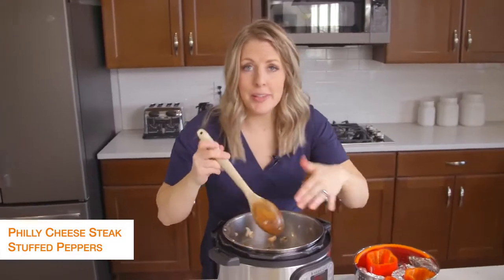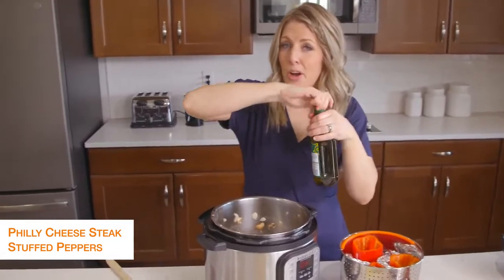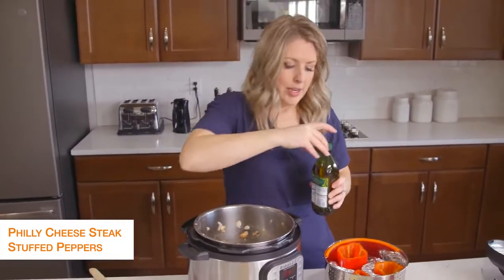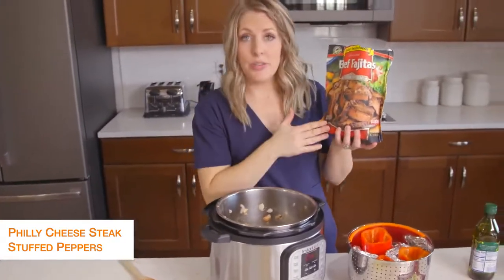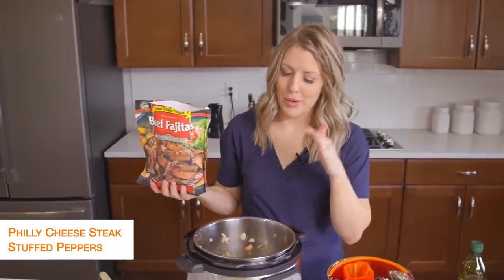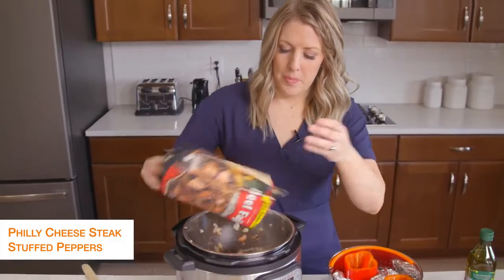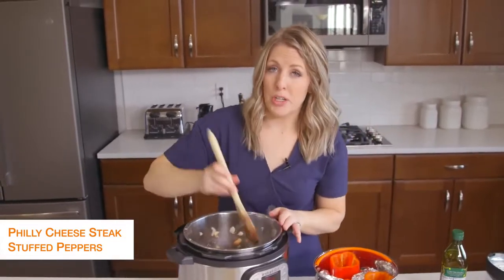I'm going to put it back in — it's okay if there's a little bit left because we're just going to cook up the steak now. I'm going to add just a little bit more olive oil to the bottom. I did pre-cooked steak, but you can also get steak that's already pre-cut from the butcher — however you like your Philly cheesesteaks, use that kind of meat. Since this is pre-cooked, I pretty much just have to warm it up, but if you get some from the butcher, make sure it's cooked all the way through.